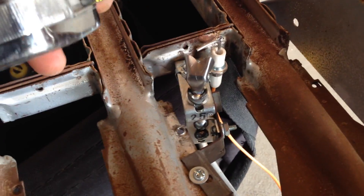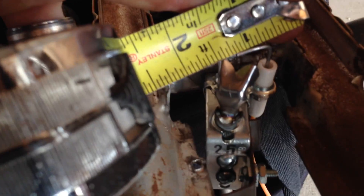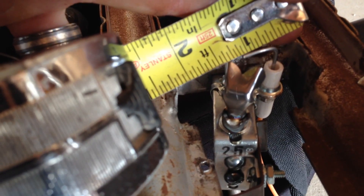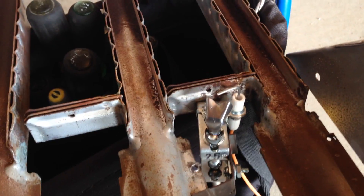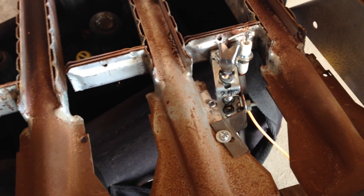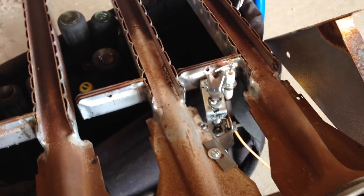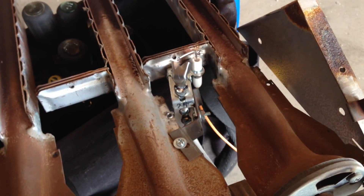I'll usually just take a tape measure, get it in there, and measure your gap to your pilot hood — you're looking for an eighth of an inch. Let's go ahead and get this in, get it wired up, put the module in, and take it from there.